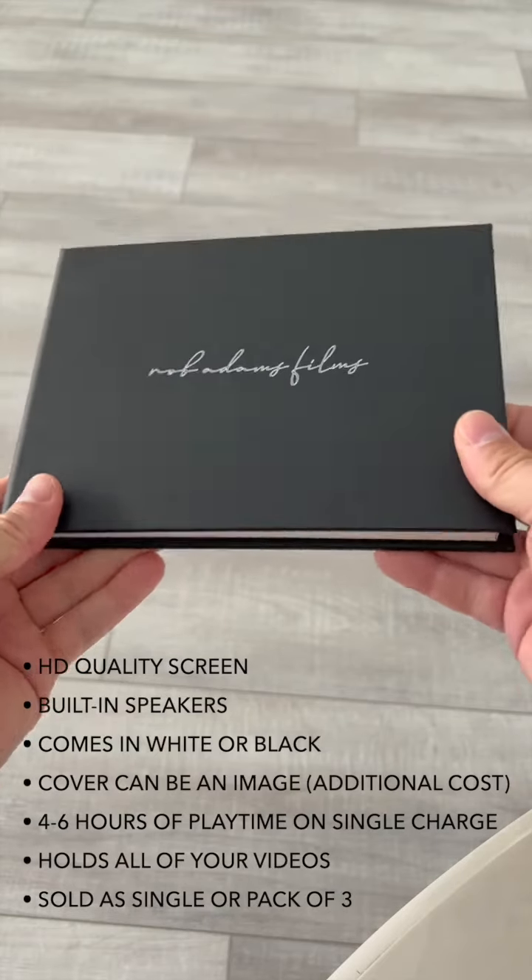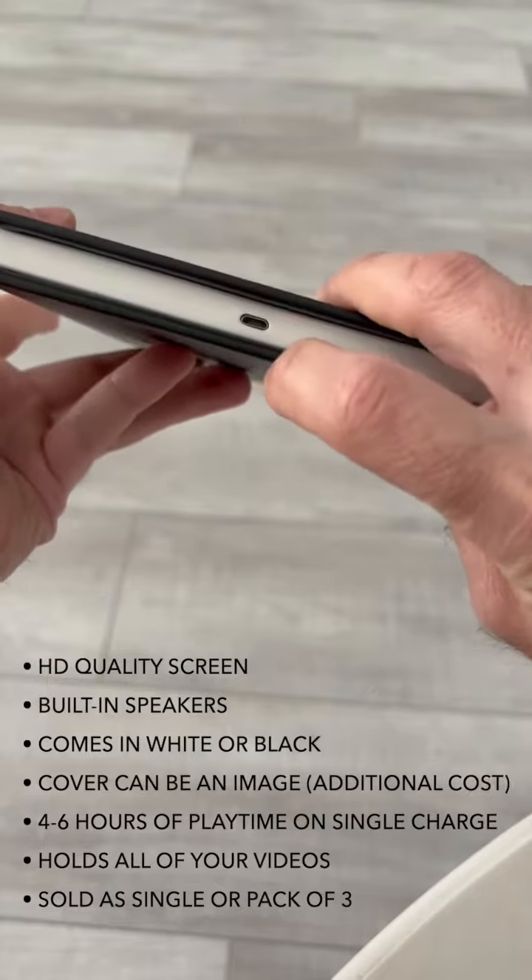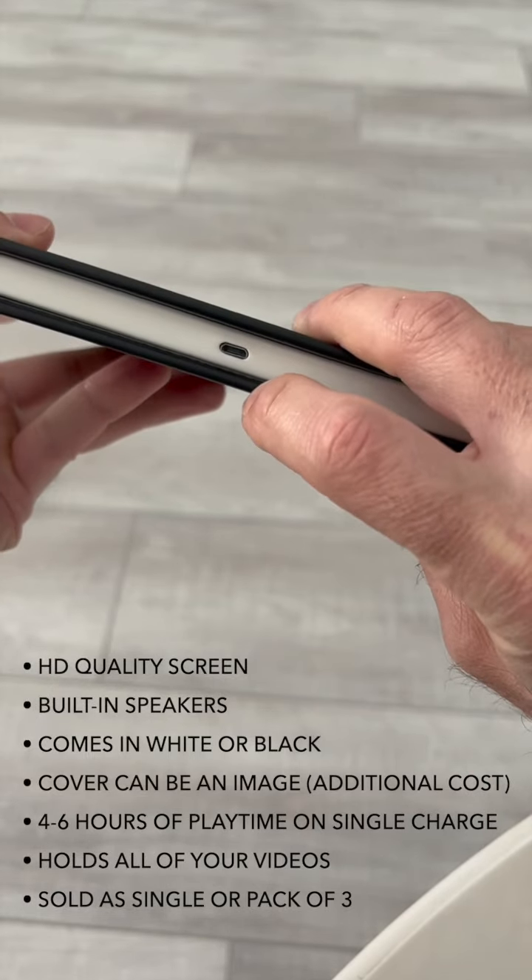This is our standard video book. It comes in black or white leather. It's got a charging port on the right-hand side. The charging cable is included.